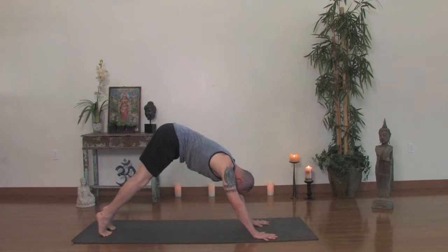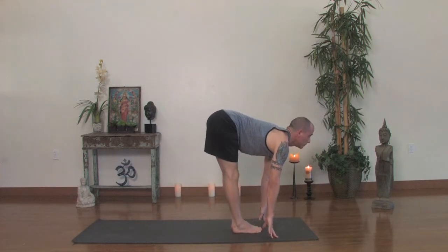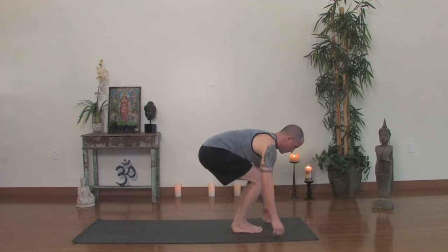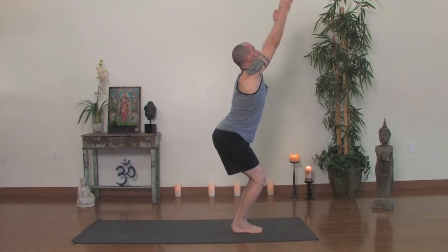Tippy toe and step or jump up with an inhale. Look forward, then exhale, forward fold. Take a deep squat into Utkatasana. As you turn the palms out, sweep the arms up. Inhale, then standing hands to the heart. Samastitihi.